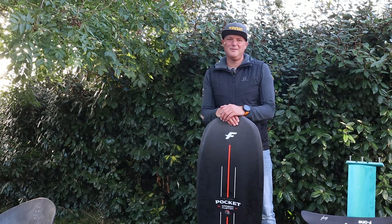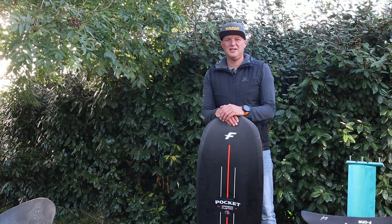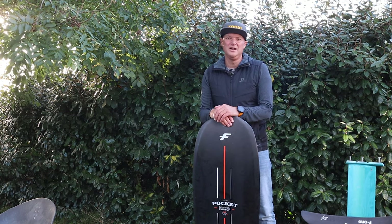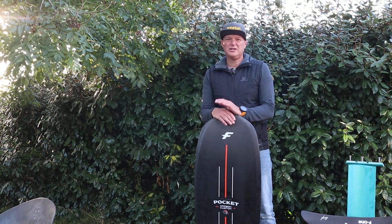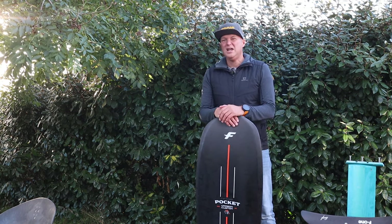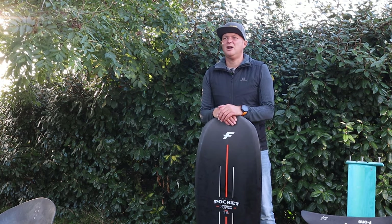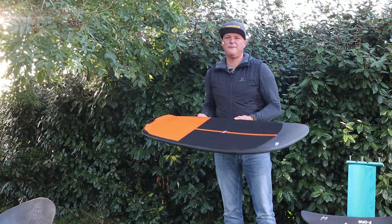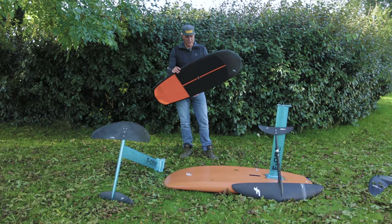Hi there, my name's Ru, I'm the publisher for IK Surf Mag and I've been testing kite gear since 2004, so I've ridden most of the stuff that's around on the planet. We're starting to do a lot more video testing now for IK Surf Mag, which I hope you will enjoy. If you do like this video, give it a thumbs up, subscribe, share it with your friends. Anyway, here's a very quick review of the all new Pocket Carbon Custom from F1.